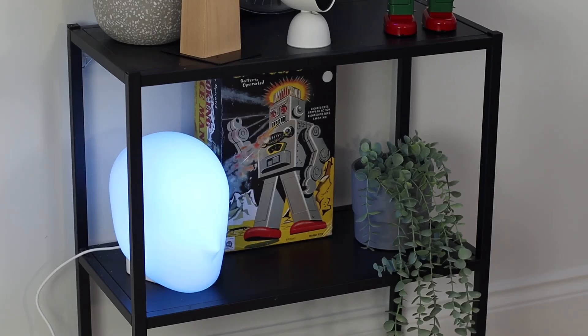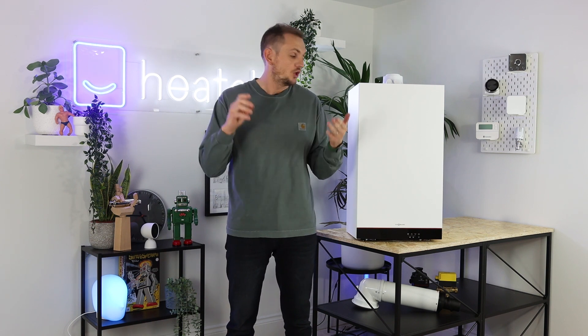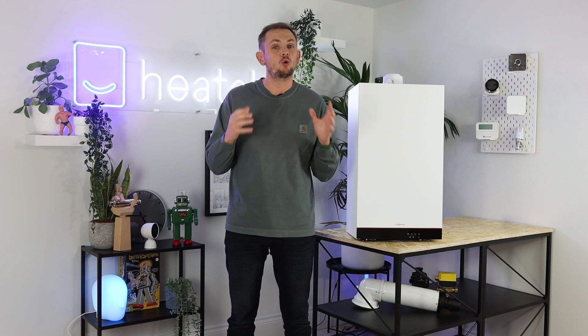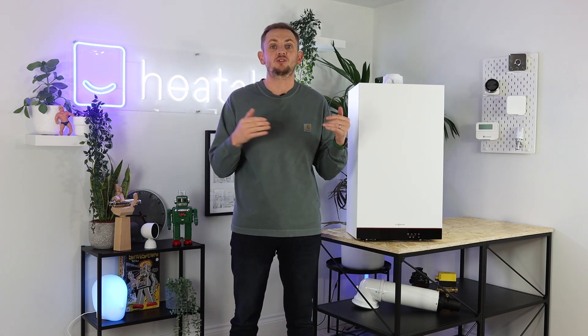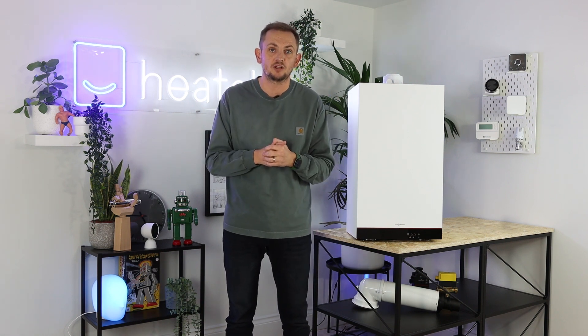So what else has changed from the old model to the new one? The first is the power outputs — previously you could get a 29 and a 35, now you can only get a 25 and a 30. The boiler is also physically a lot smaller. The old boiler was quite deep because the heat exchanger was capable of going up to 35 kilowatt. As this model only goes up to 30 kilowatt, the product is shallower and is now a cupboard-fit boiler.